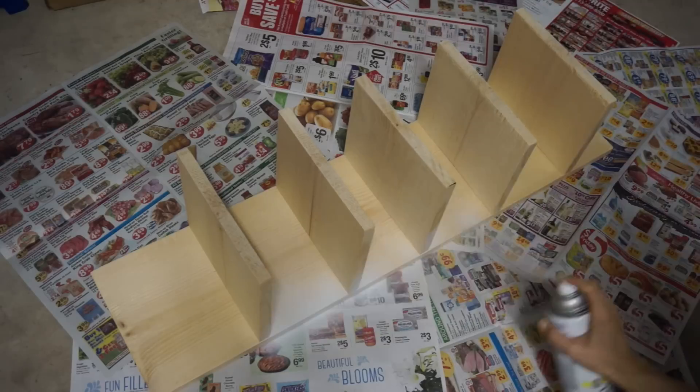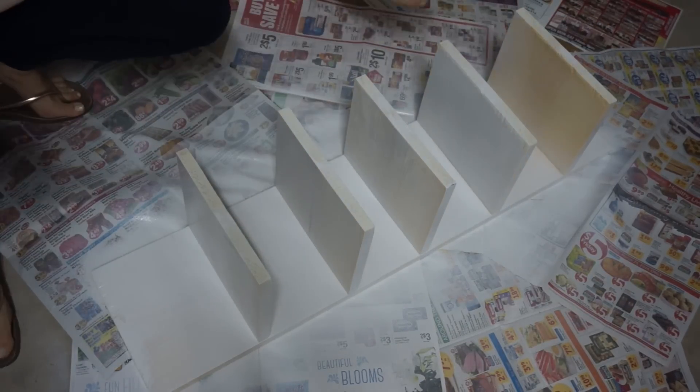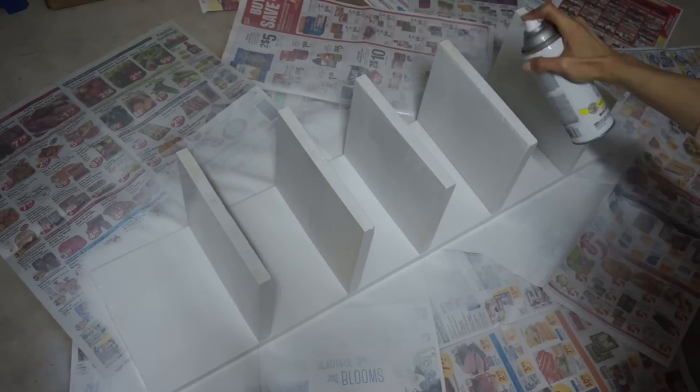Next is an optional step: you can spray paint your organizer. I chose white so that it would fit in perfectly with my closet. Make sure you have proper ventilation, do the right number of coats, and all that good stuff.